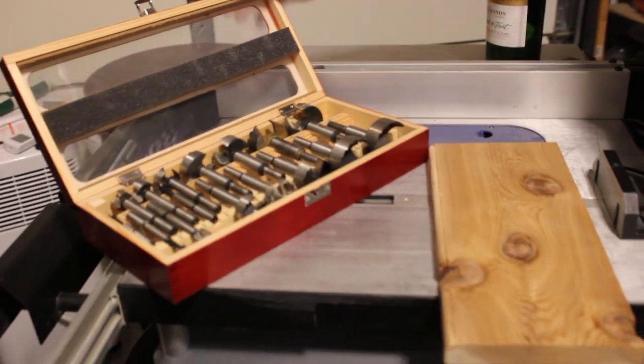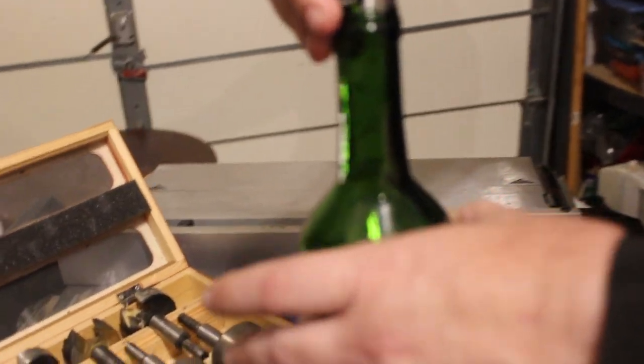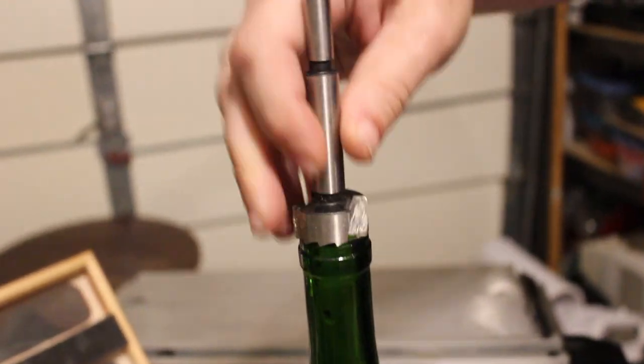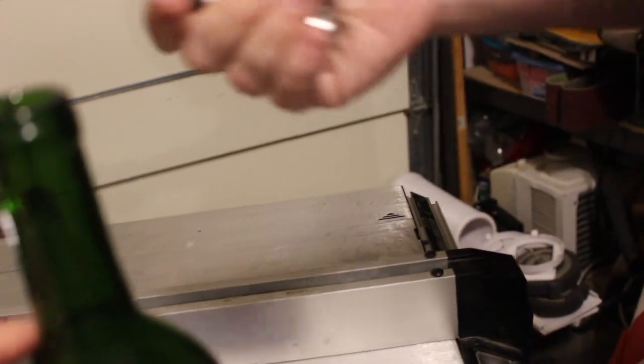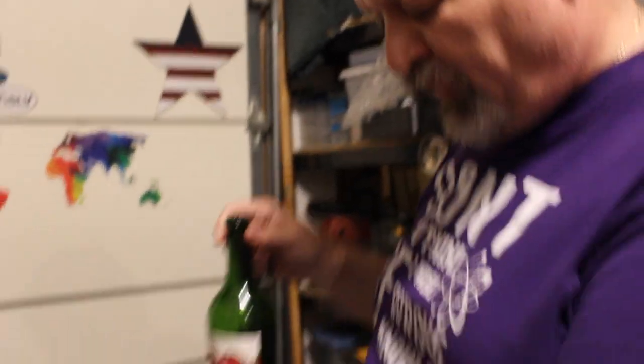We're getting ready for the next step. We have a bottle of wine here and my set of Forstner bits. We need to find a bit size that fits — not too small, it won't go through. Maybe a little bigger, so the bottle neck will just come down a little on the neck. This will be the Forstner bit we're going to use. But first we need to find the exact center of this board.